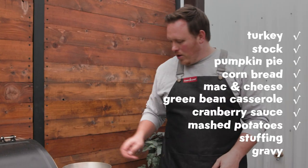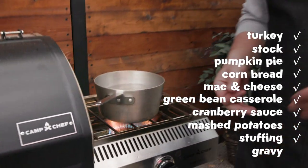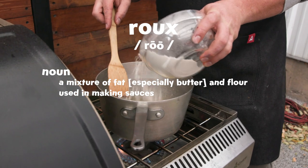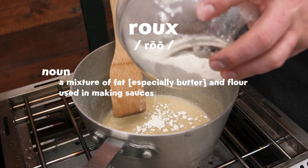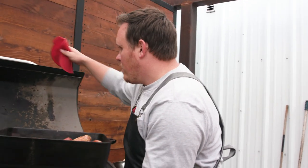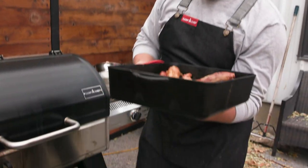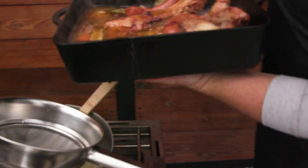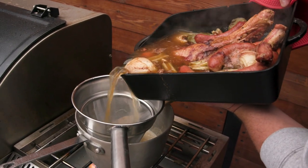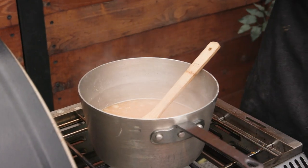To make the gravy, we're going to add some butter into the pot and let that melt down. Then we're going to make a roux just like we did with the mac and cheese — we're going to add some flour to it. All the turkey drippings and all of those vegetables cooked into it — we're just going to pour it right into the pan. So good. Incredible.